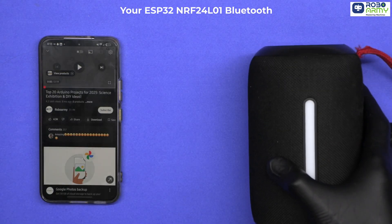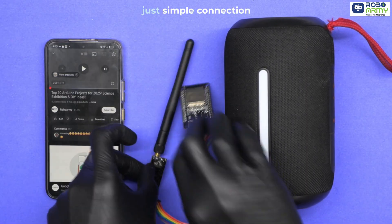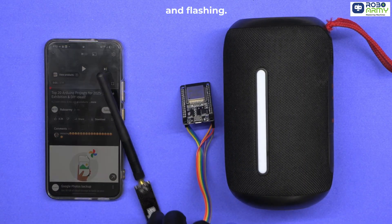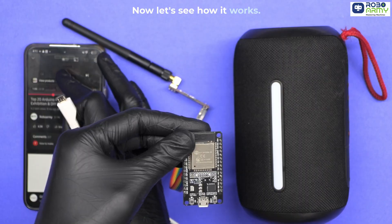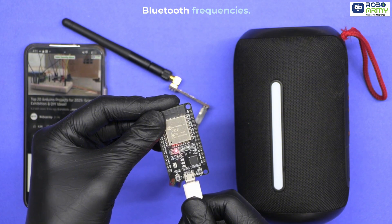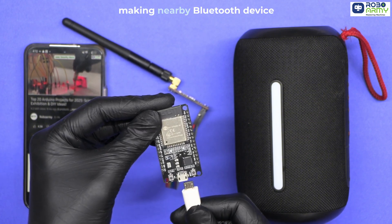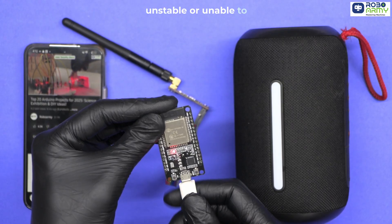And that's it — your ESP32 plus NRF24L01 Bluetooth jammer is ready. No coding needed, just simple connection and flashing. The ESP32 and NRF24L01 module start transmitting packets on Bluetooth frequencies. These fake signals cause interference, making nearby Bluetooth devices unstable or unable to connect properly.